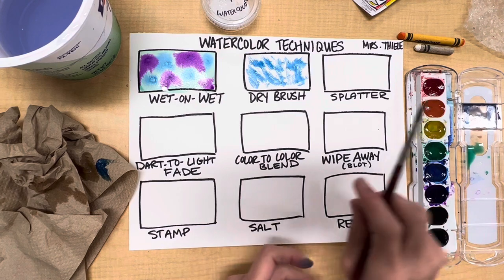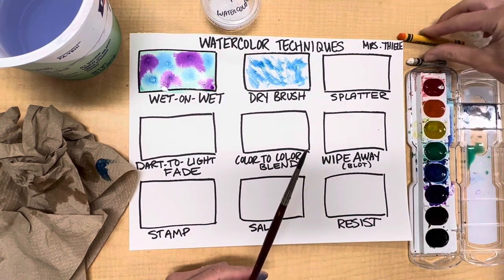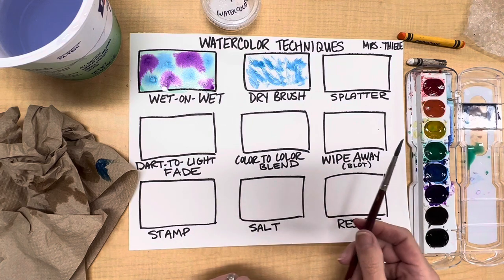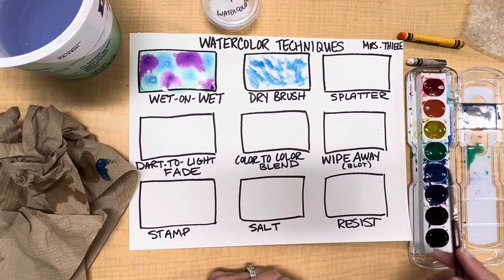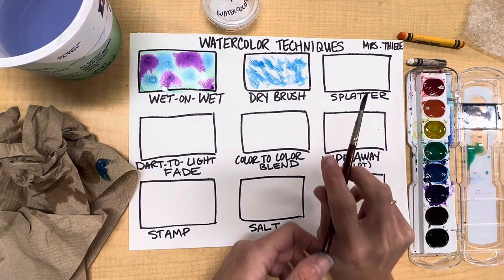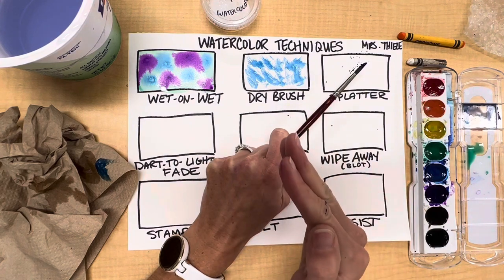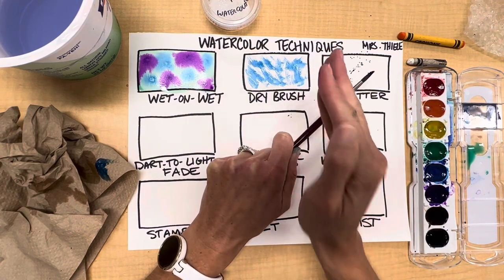Moving on to splatter. When splattering the paint you do need to be careful of your surroundings, so I'm going to move anything I care about out of my way. There are two ways you can splatter. The way I prefer is to take the paint on the paintbrush, hold the paintbrush steady, and karate chop it — this helps you control where it goes.